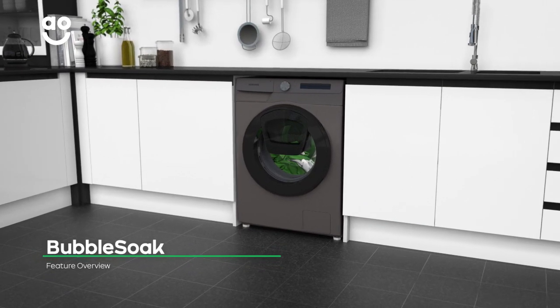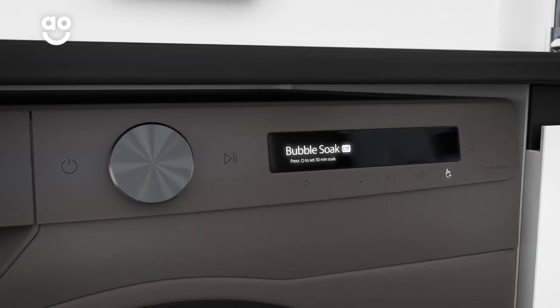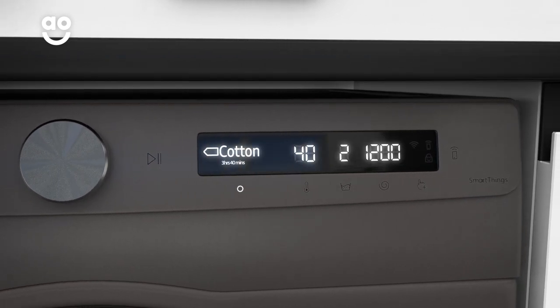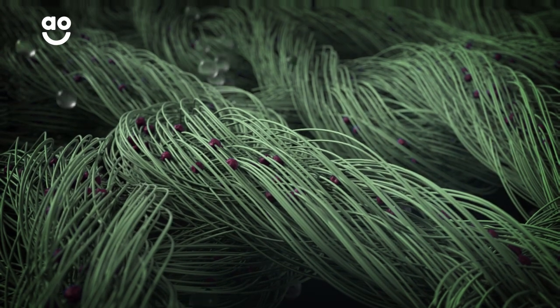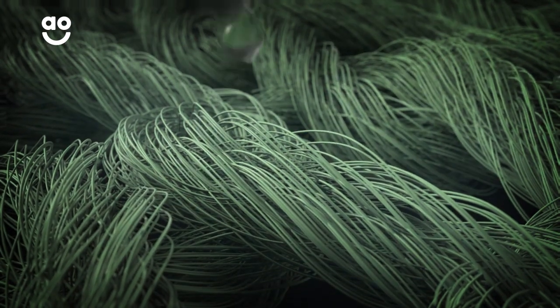Samsung's Bubble Soak option will make light work of tough stains. Once you pick your preferred wash program, select the Bubble Soak button to thoroughly soak your laundry in a luxurious foam. This loosens any difficult marks like wine or grass before the main wash, meaning your clothes get the deepest clean possible.